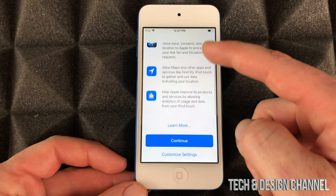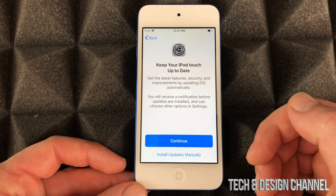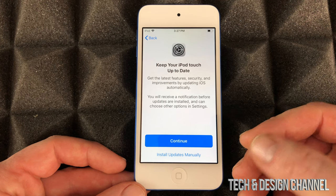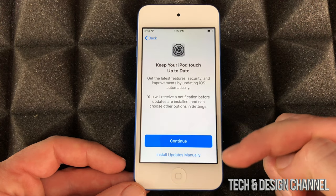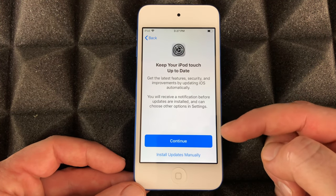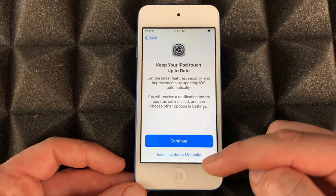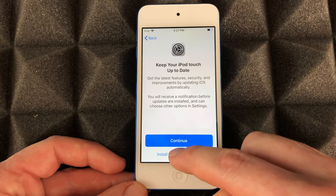Once you put in your Apple ID it'll take a few minutes — just press Continue, it's faster. Now for updates: I usually tell you guys not to have automatic updates turned on, because sometimes updates for your iPod touch or even iPhones come with glitches that are too big. So we're going to install updates manually — that's the second option.